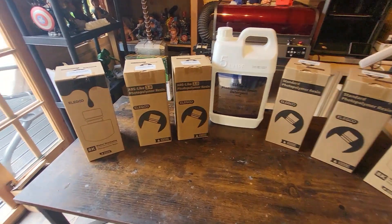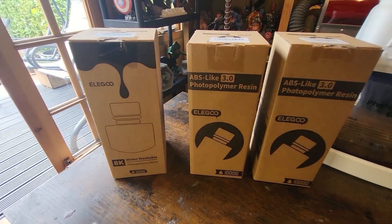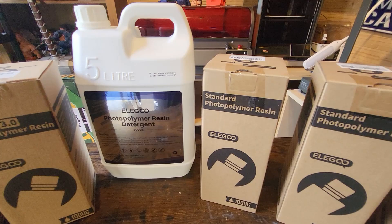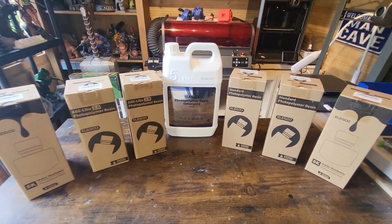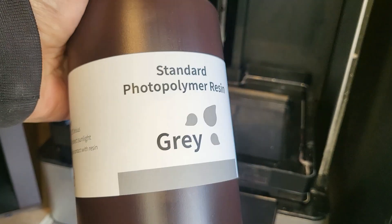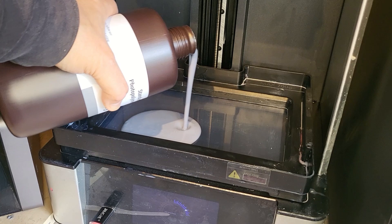We've got a few resins to play with and choose from here. We're going to start off with the basic, but we've also got some water washable and some ABS-like version 3. We're going to start off with the standard resin and have a play with that, and use some of the resin detergent as well. Here is the standard resin — this is the grey 1kg — and we're going to pop that into my GK2.